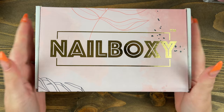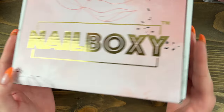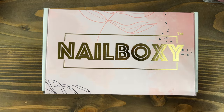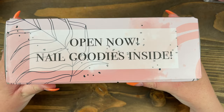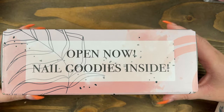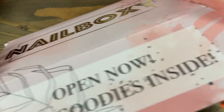Right off the bat, I've got to say, I'm loving this packaging here. It looks very professional. You've got like some marble sides and this beautiful embossed writing on the box. It's not just like a stock box that they stuck a label on — it's quite pretty. And if you flip it over, it says 'open now, nail goodies inside.' It does come in a bubble-wrapped envelope, but I took it out of that already because that had my address on it. So, just opening it up.